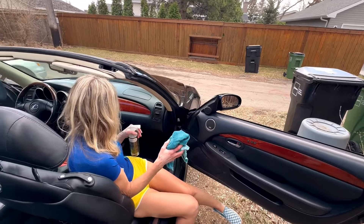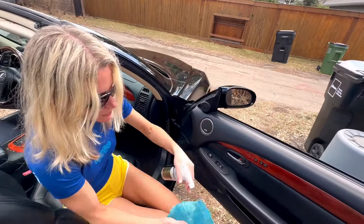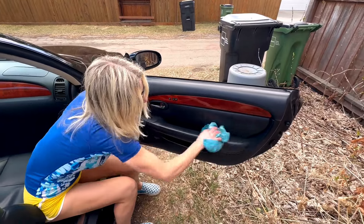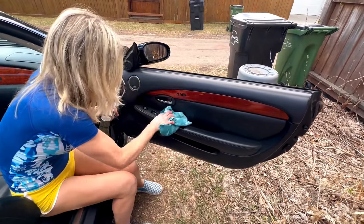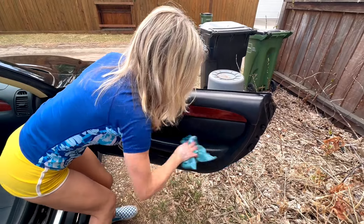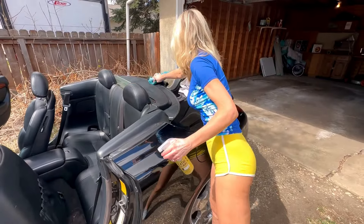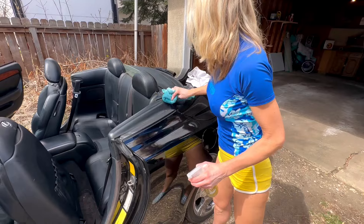I think it's typical of you versus me. I just kind of get it done. You actually look like you're doing every piece and parcel of the car. I've cleaned it. Let's move on.